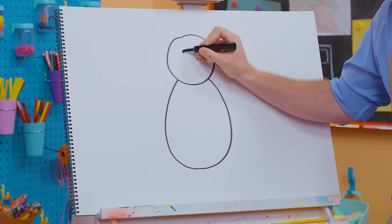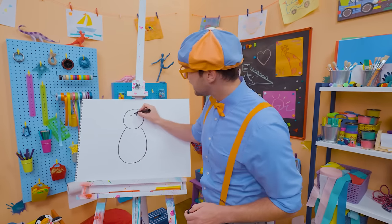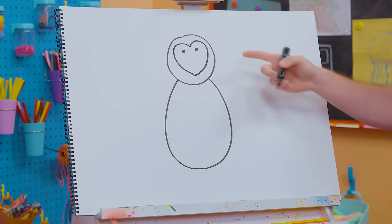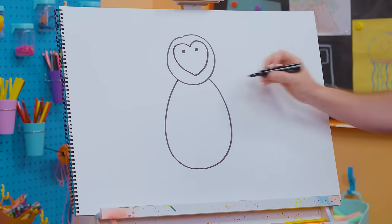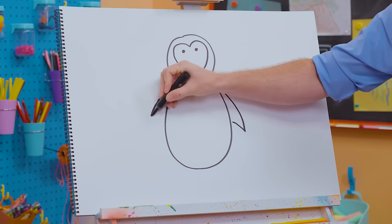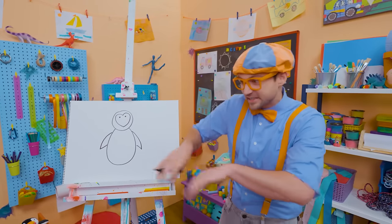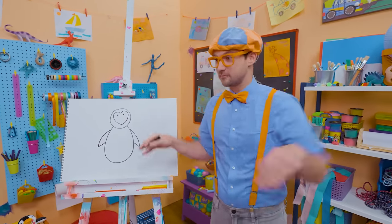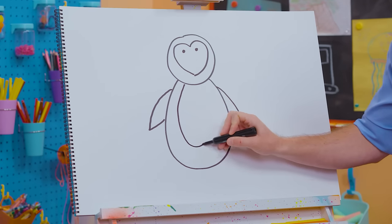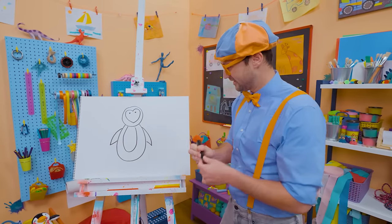Let's draw two small circles for the eyes, and then go like this — kind of like a heart shape for his face. Then let's draw some flippers — well, actually they're wings, but they act as flippers. They can swim super fast with them. Penguins can swim so fast and can hold their breath for a very long time.